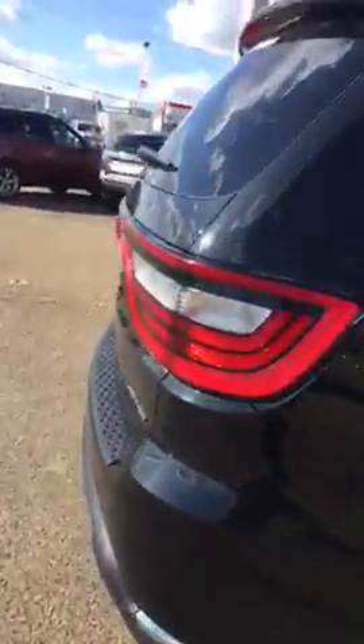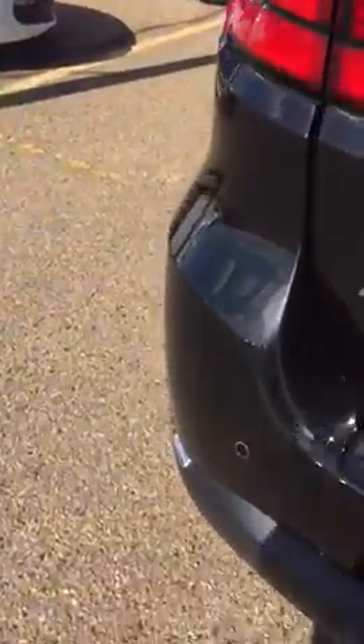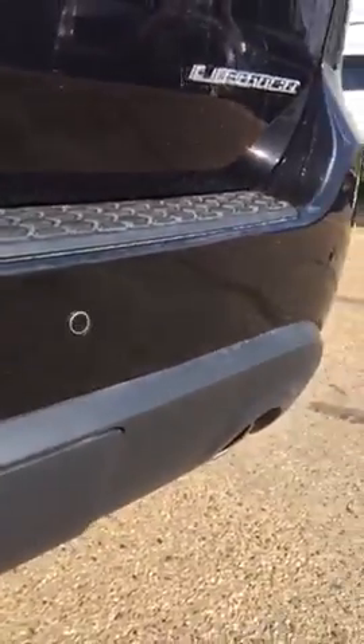I wanted to make sure I showed you everything. Right here off the back gate there are a couple of little marks and stuff like that, but you can probably polish those out to make it look really, really good.